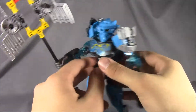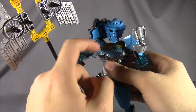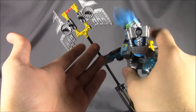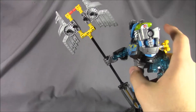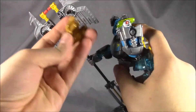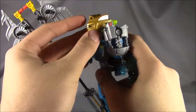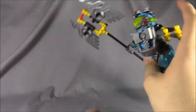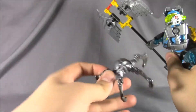Here she is with her Kanohi mask — the Kau Kau, which is the Kanohi Mask of Underwater Breathing. You get a little breathing apparatus and some goggles. You can flip the brain stock and the mask comes off. You also get the gold version of the mask, which is even more powerful.